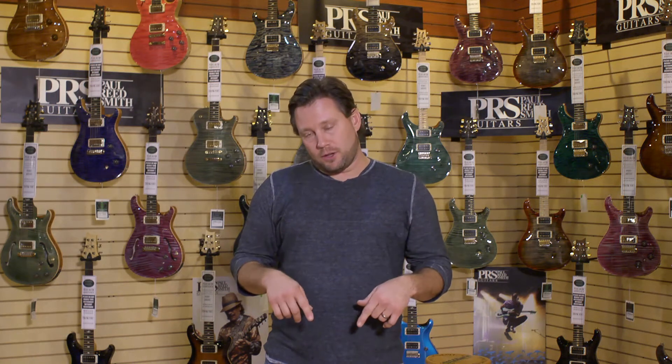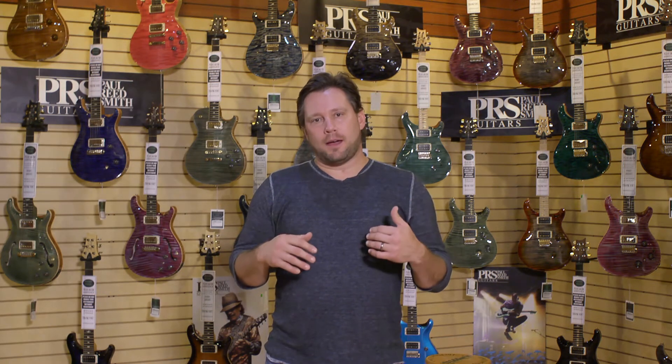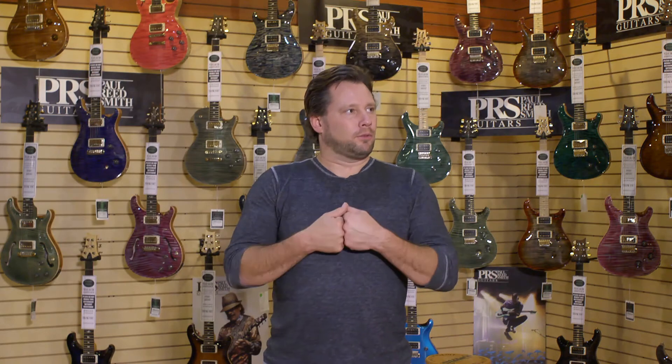Hey guys, what's going on? This is Shane over at More Music Guitars. I'm supposed to look at the bottom camera. As you'll see, there's some really cool coupon codes here that you can use today to get the gear you want. And make sure that you stop by and f***ing get this right, numbskull. You're going to find it's a whole different experience than you've ever been through before.